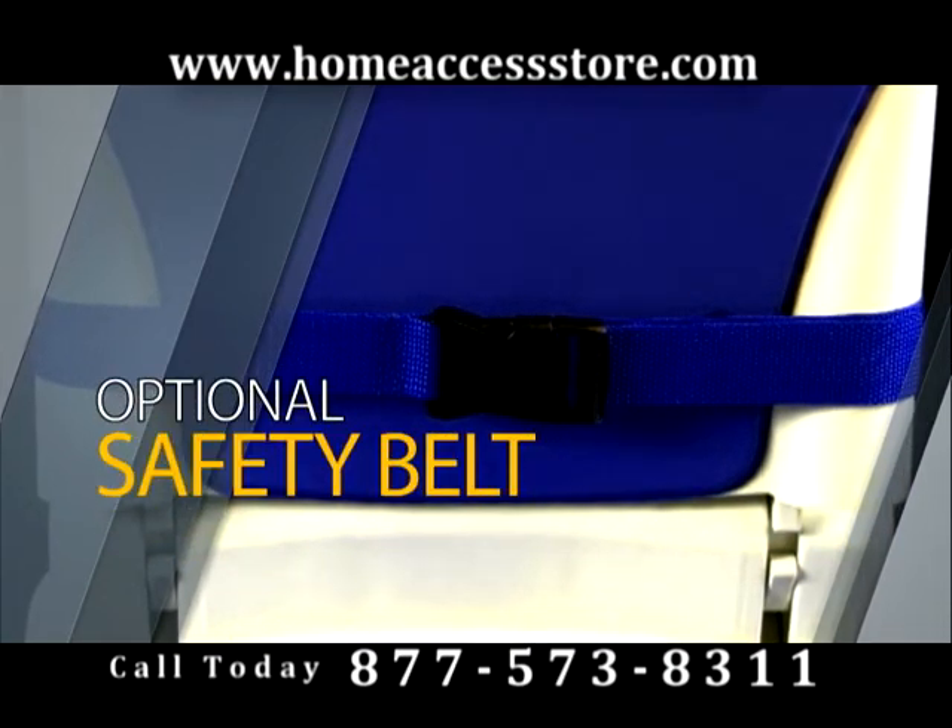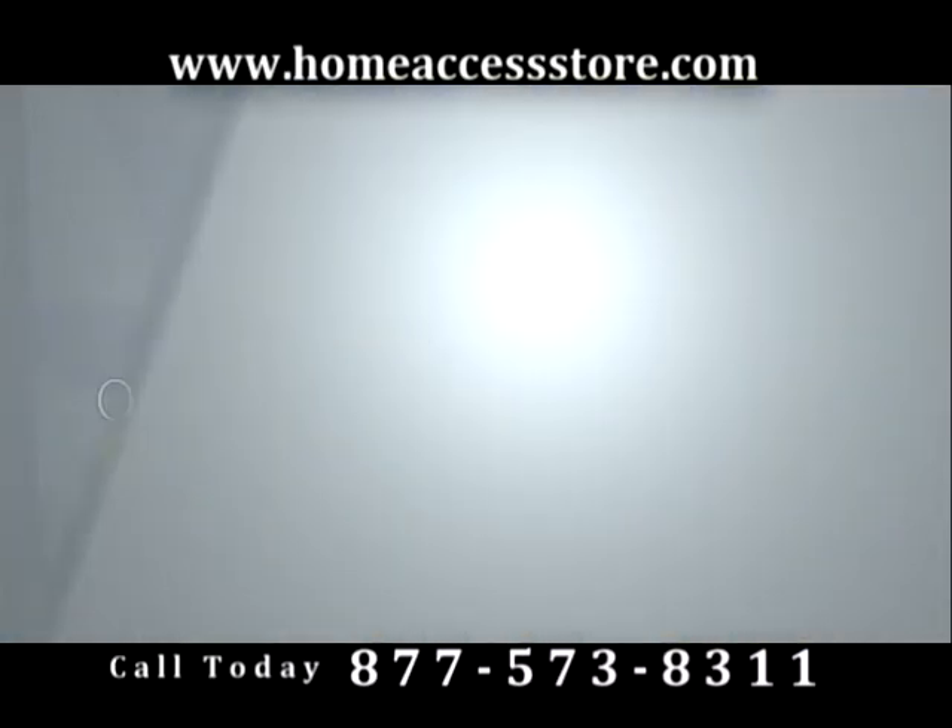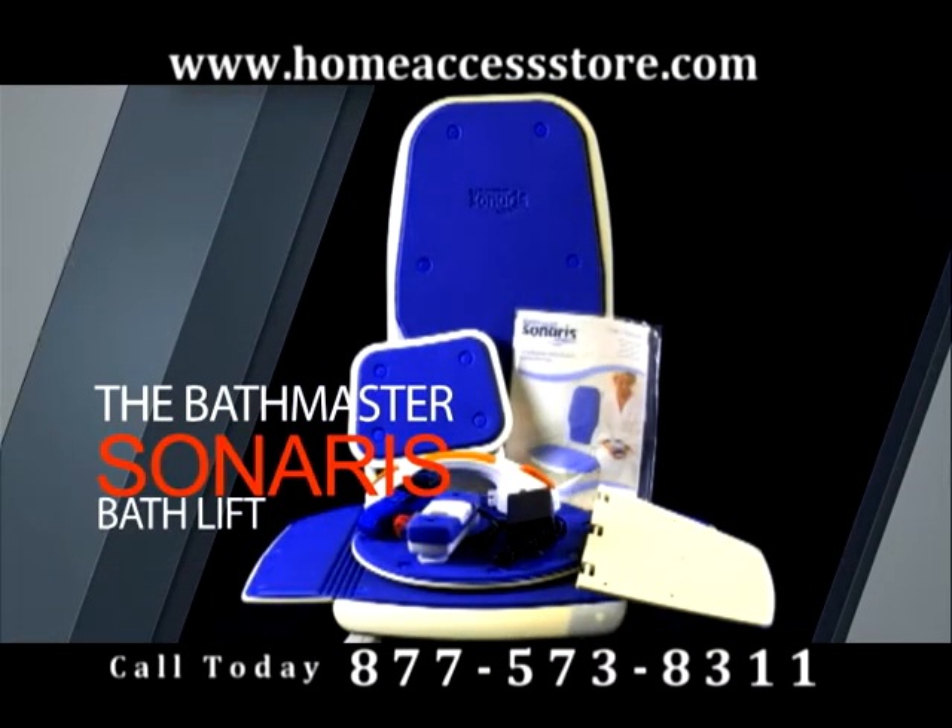Lightweight, durable, comfortable, safe and therapeutic. The Cenaris Bath Lift.